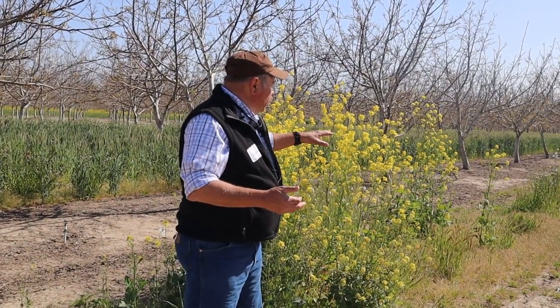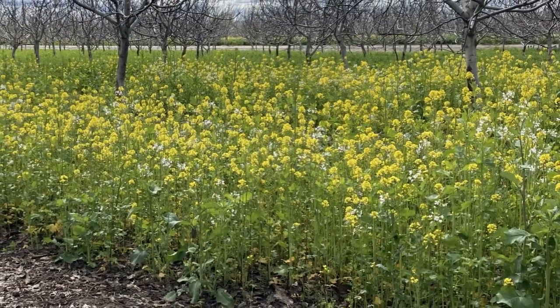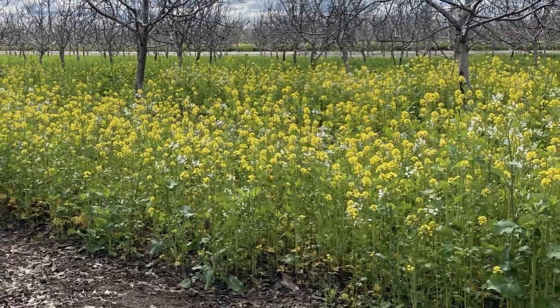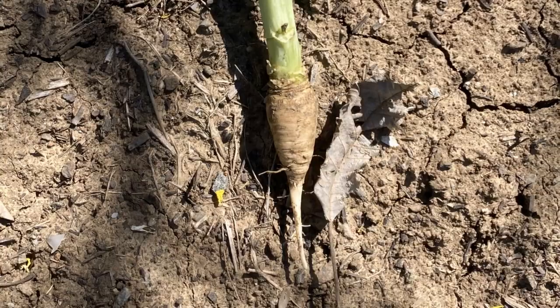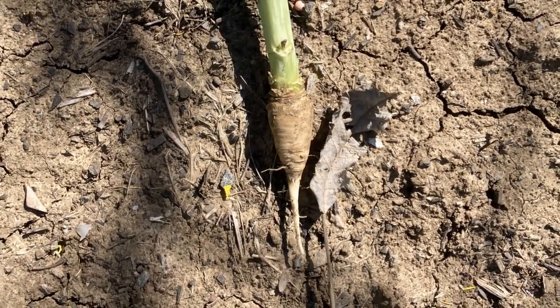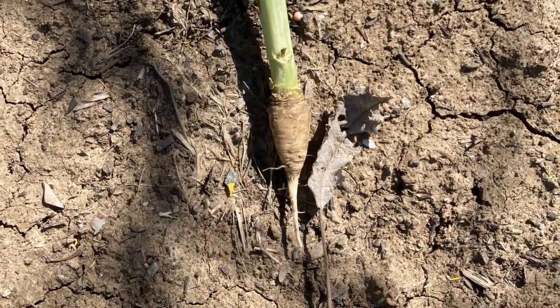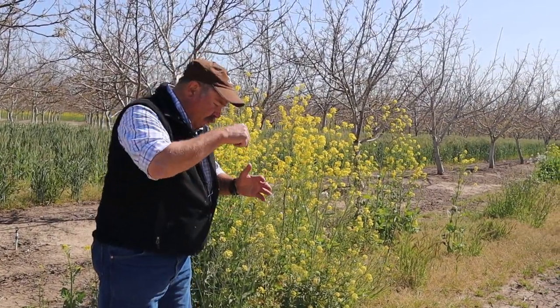We put in a brassica mix — two kinds of mustard, canola, and radishes. These are all strong tap-rooted plants, so that taproot helps open the soil down below. When you mow the top off, the root rots away and leaves channels in the soil. They may seal up a little, but it still made a mechanical indent in the soil.